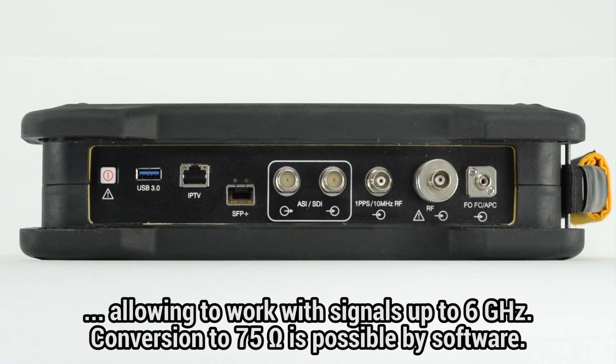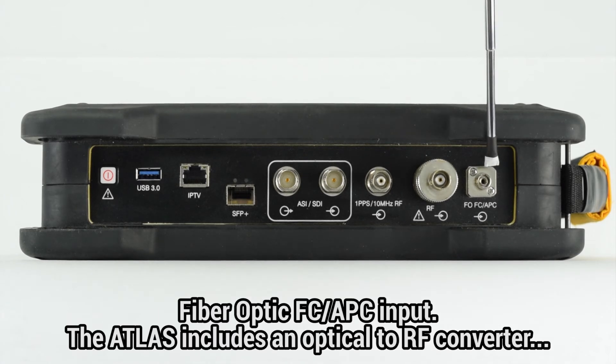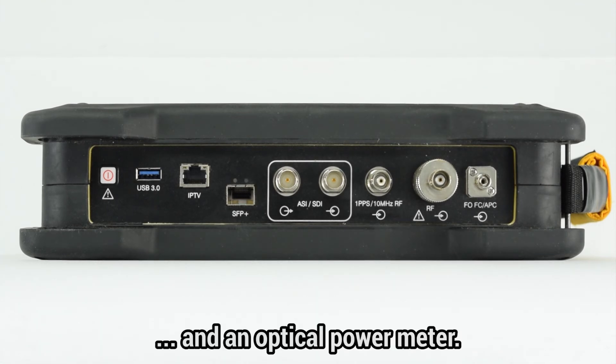It can work with signals up to 6 GHz. Conversion to 75 ohm is possible by software. And finally, the fiber optic input, which is FC-APC. The Atlas can be used as an optical to RF converter and as an optical power meter.